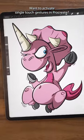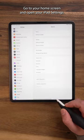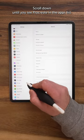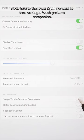Want to activate single-touch gestures in Procreate? Here's how. Go to your home screen and open your iPad settings. Scroll down until you see Procreate in the apps list. Now here to the lower right, we want to turn on Single-Touch Gestures Companion.